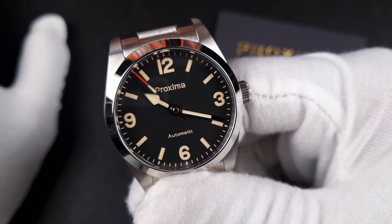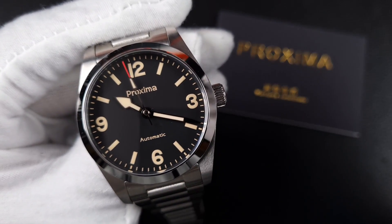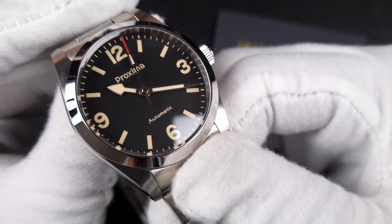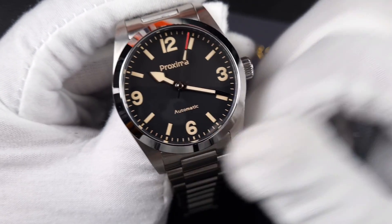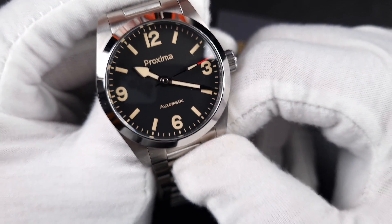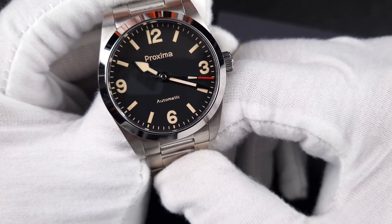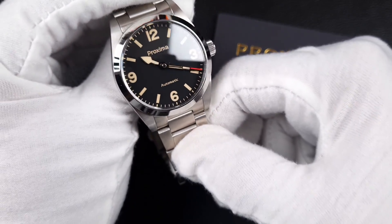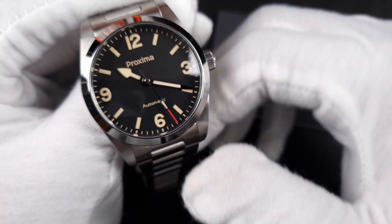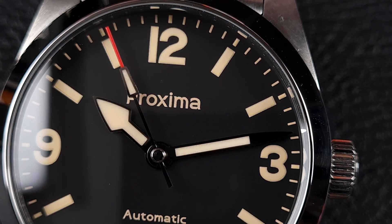With the Proxima it's slightly different — you've got a slightly darker dial, still matte with a bit of greyness, but probably a bit closer to how the original looks. With the markers, this Fortina lume they've applied means they are quite a bit larger compared to other homages out there, making it an extremely visible watch. You've got text printed just below the 12, 'Automatic' just above the 6, and the Arabic numerals have got that layered lume application.